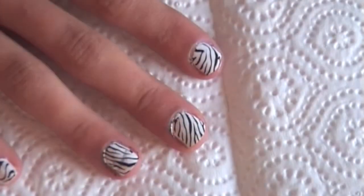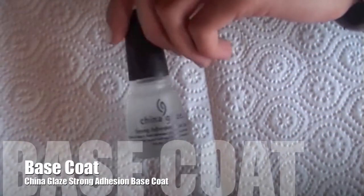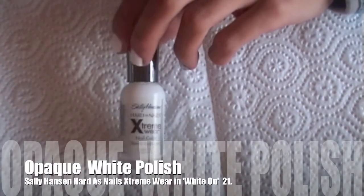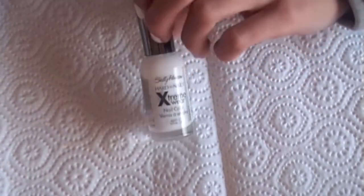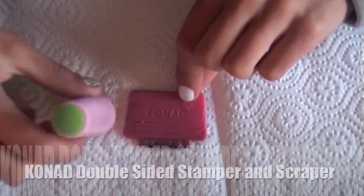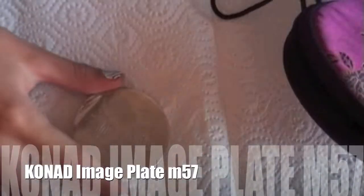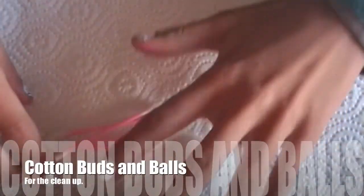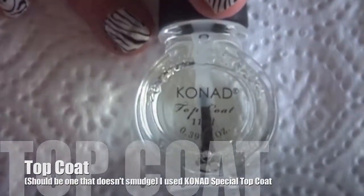To do these really cool nails you need some nail polish remover, a base coat, some really opaque white nail polish — I'm using Sally Hansen Harder's Nails Extreme Wear in White On, number 21 — some Konad special polish in black, a Konad stamper and scraper, and optionally an image plate holder. The Konad image plate M57. For cleanup, some cotton buds and cotton balls, and a top coat that doesn't smudge.